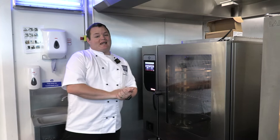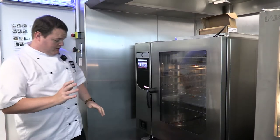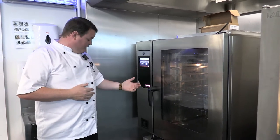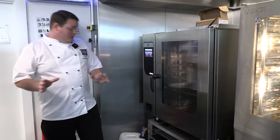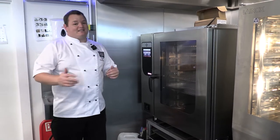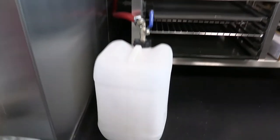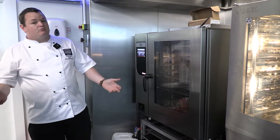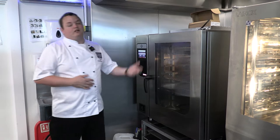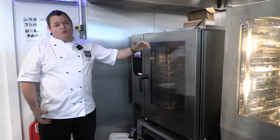Another manufacturer you might have heard of is MKN. This particular MKN oven was sent for testing for a big national chain. This is the Flexi Combi, and it has a fat separation system built into it. The fat and grease system is 99.7% efficient — pretty much all of the fat and grease is taken out of the liquid, separated into a container, and what goes down your drains is near pure water. Great for FOGs, so you don't need grease trap systems.